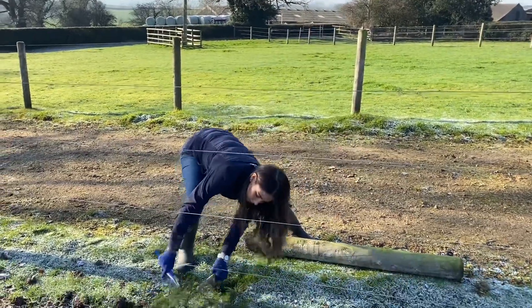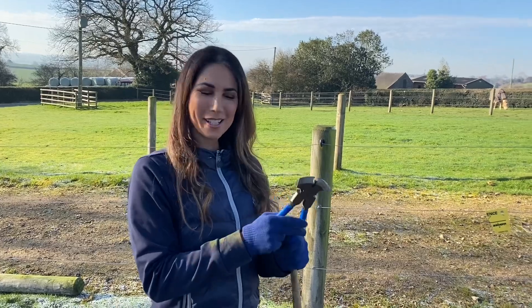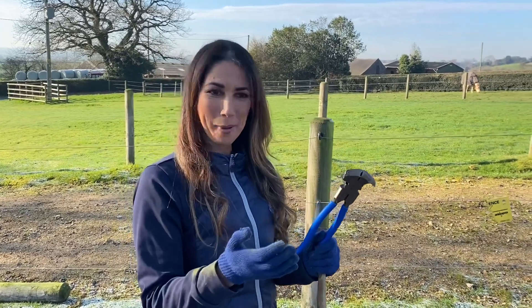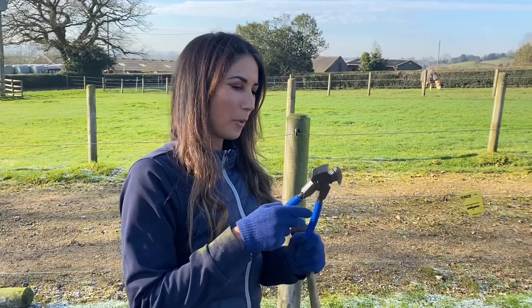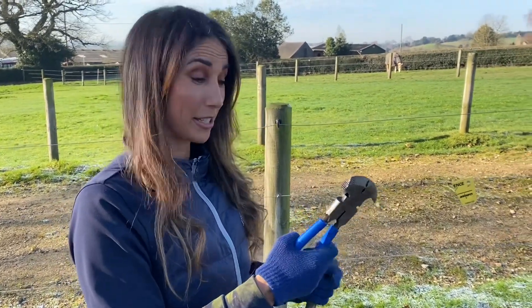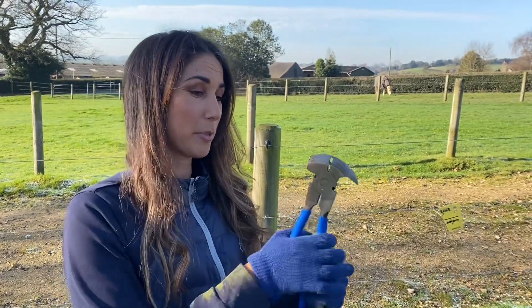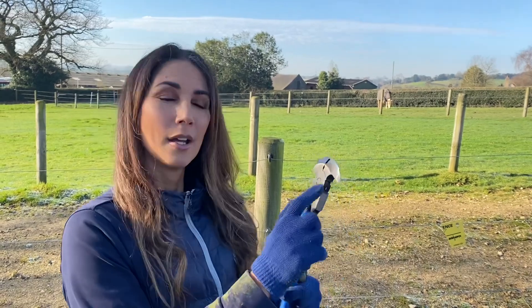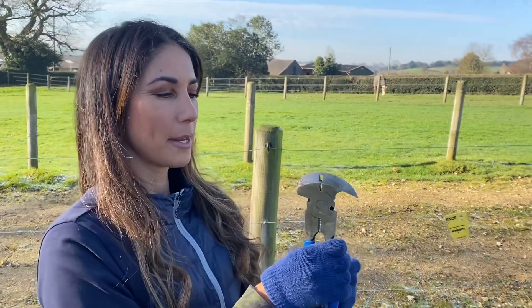I just got my fencing pliers — I only actually found out about these about a week ago from the farmer who lives next door. I was doing all sorts of crazy things trying to fix fences that my horses broke without these, and it was just extra hard labour. So I want to talk you through them.